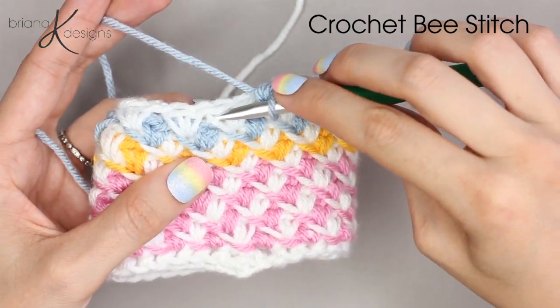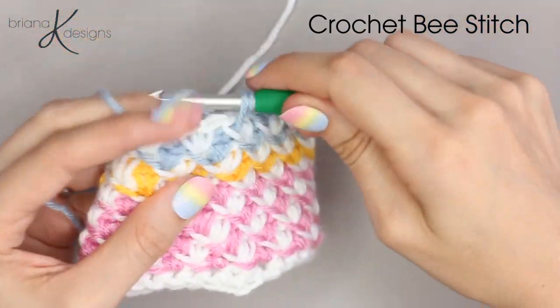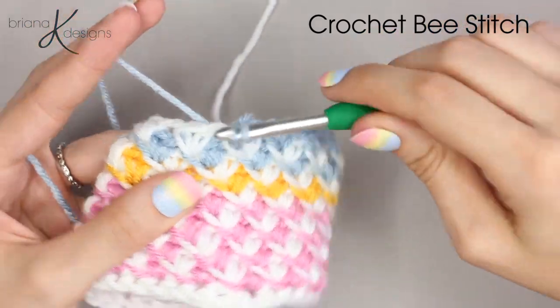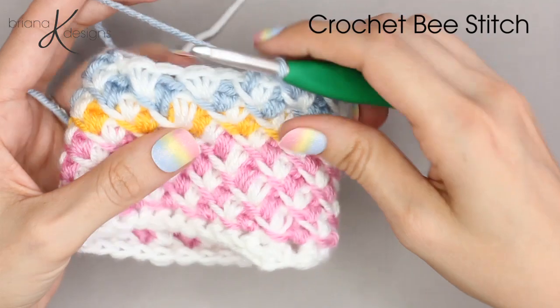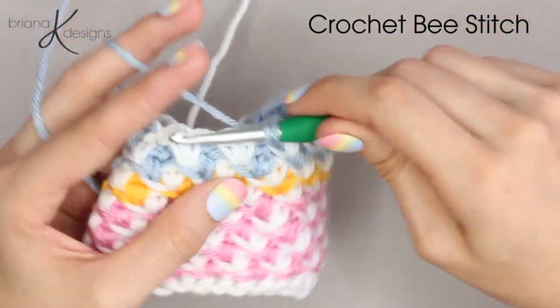As you get going with this stitch, you'll start to see these amazing lines that it creates — both in color and by how we are inserting our hook to do the two single crochets. It's a really fun one.